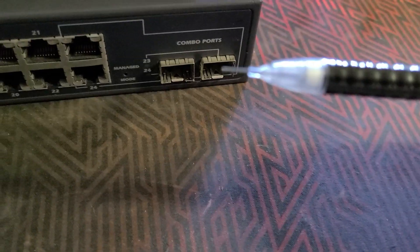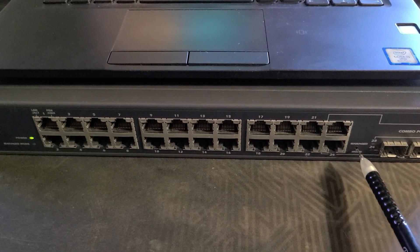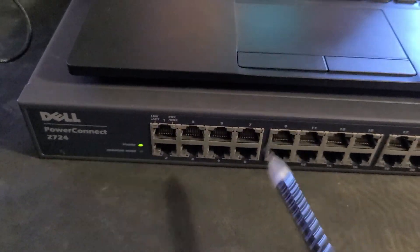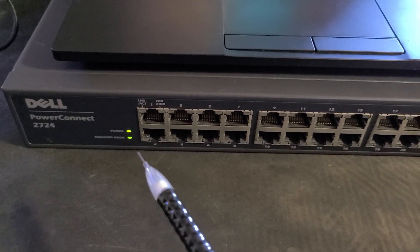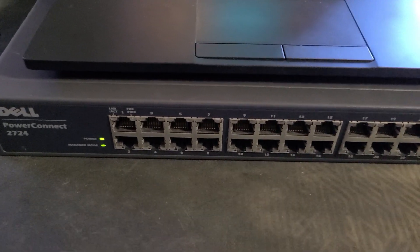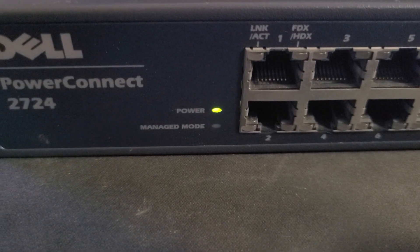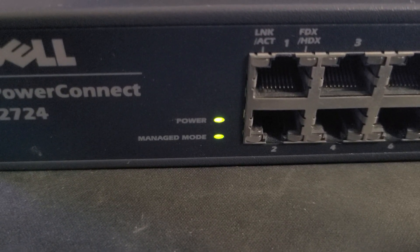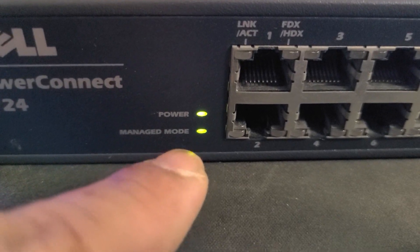I'm using a lead pencil to click that button. Once I click it, manage mode should blink — bam, manage mode is on. Now the device is going to reboot. All the lights are flashing as it reboots and sets up managed mode on the switch. It's going to boot into managed mode.